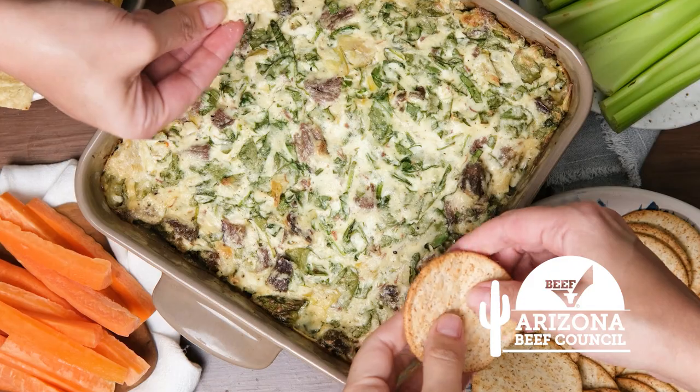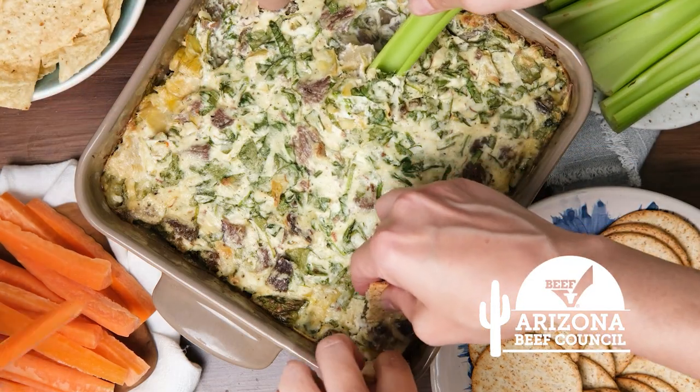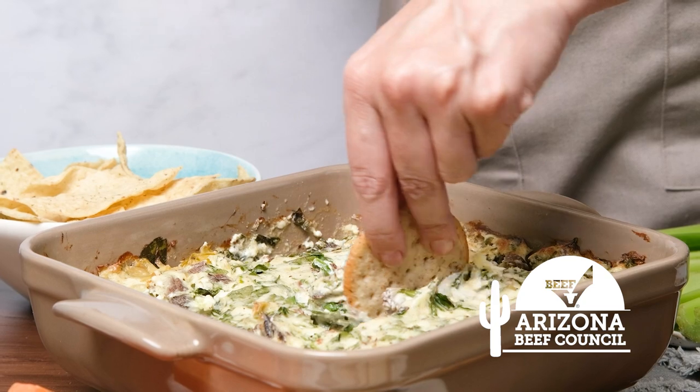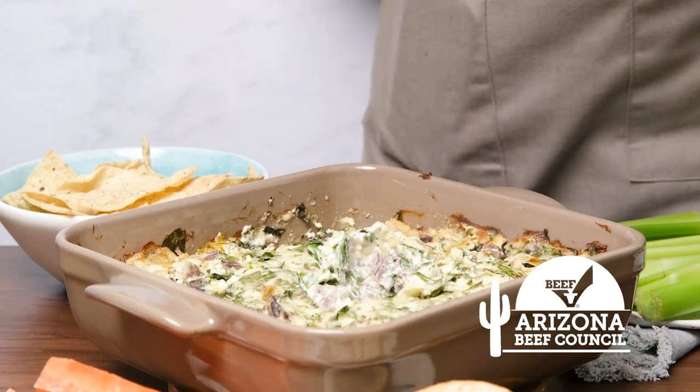Now everyone dives in with their choice of chip, cracker or veggie. Cheesy beef artichoke dip is all the things we love about artichoke dip with delicious nutritious beef.